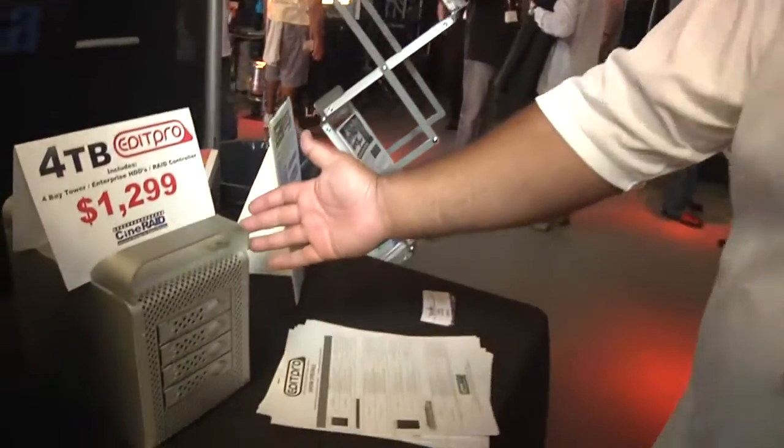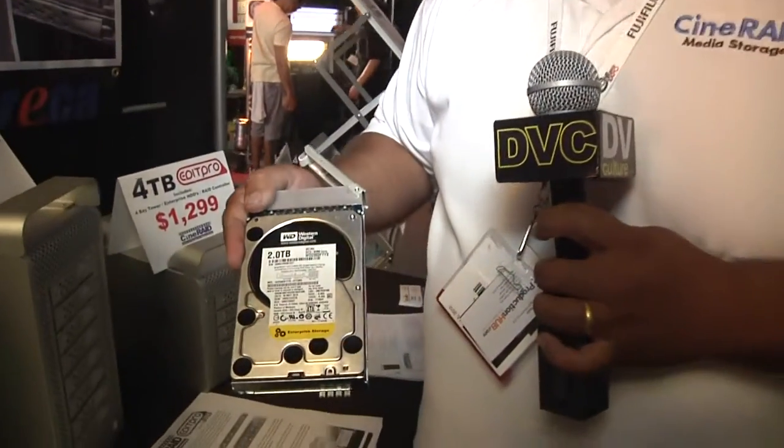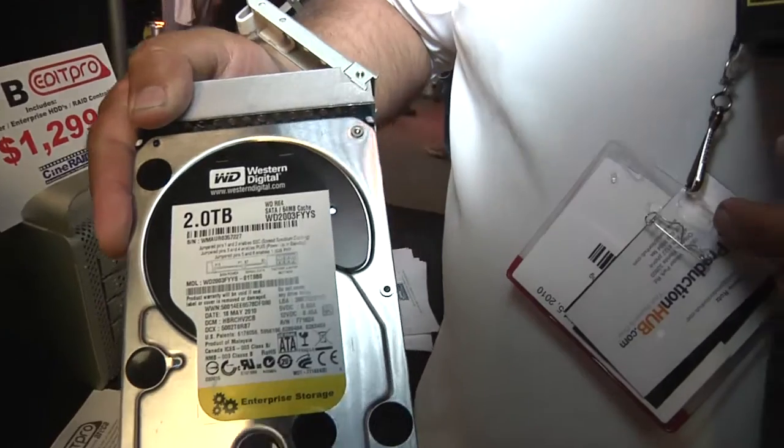We do offer a complete RAID solution. This is our little 4 bay unit. It includes a tower, includes the Enterprise hard drives, because we do use Enterprise storage hard drives, which are specifically designed for a RAID environment. And it includes our hardware RAID controller, for the price of $1,299, which is a show floor special right now.